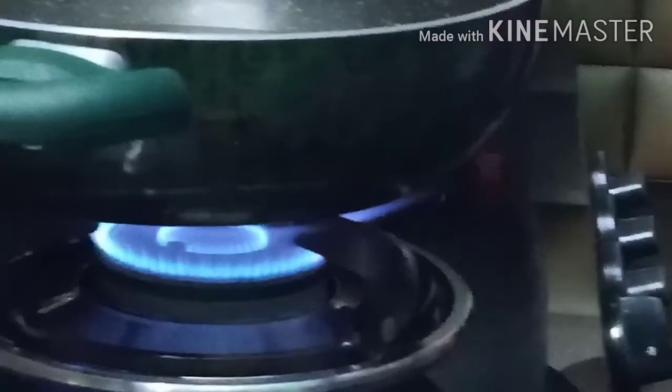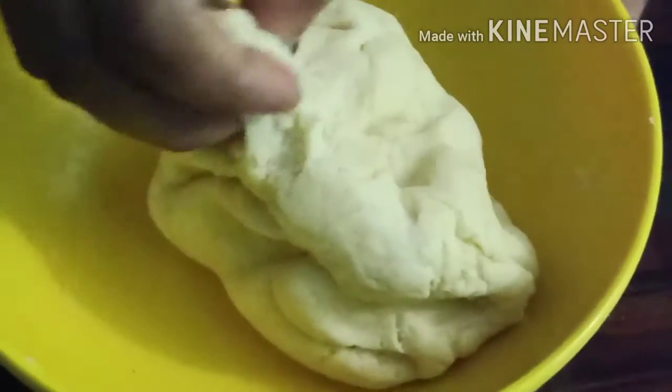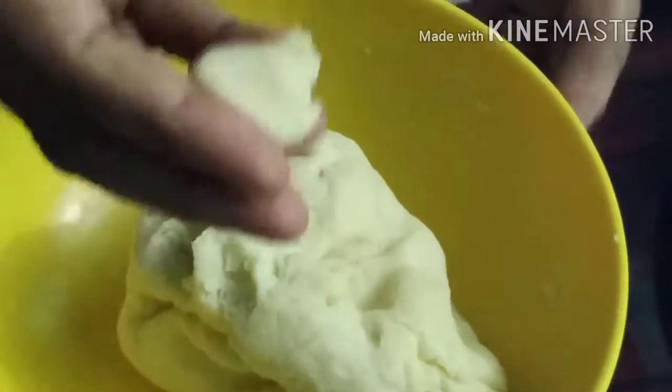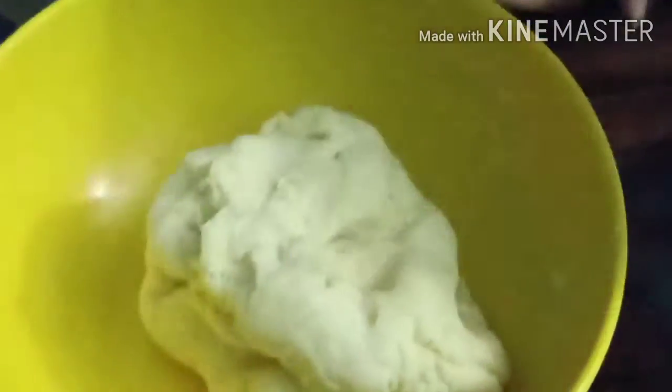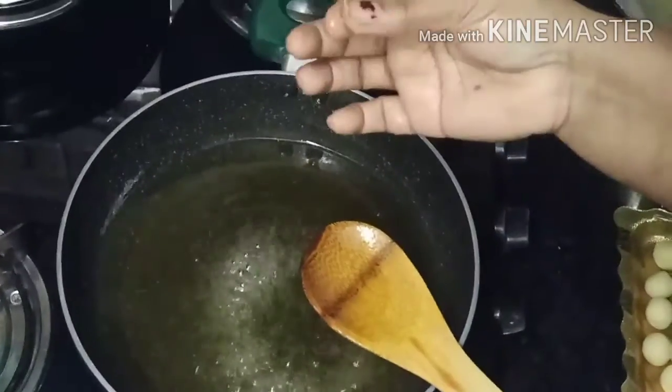We will boil it on high flame first and then reduce to a little bit. This is the way to get the right taste. Now we will make round balls in a round shape.